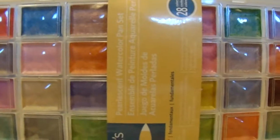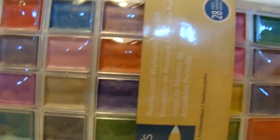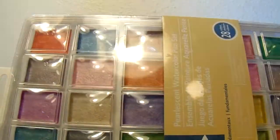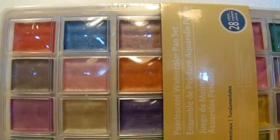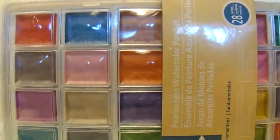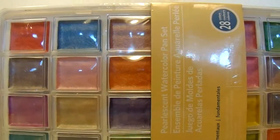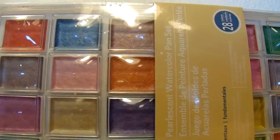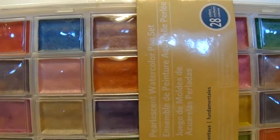The first thing I got was this pearlescent watercolor pan set by Artists Loft. I got this because I really want to do some watercolor projects in the future. I also got a Jane Davenport journal recently so I want to do some watercolor stuff in that, and I didn't have any watercolors so I got these. They were five dollars.